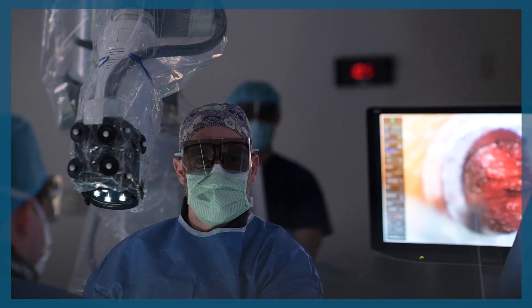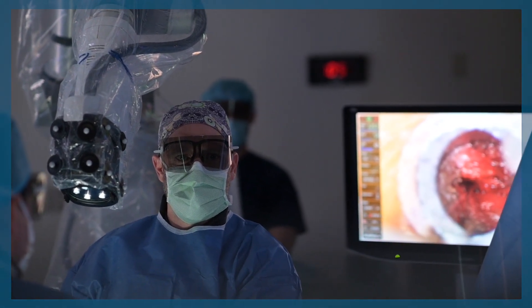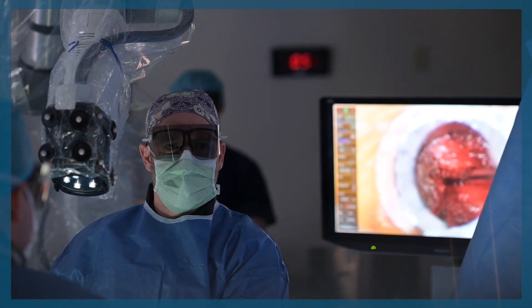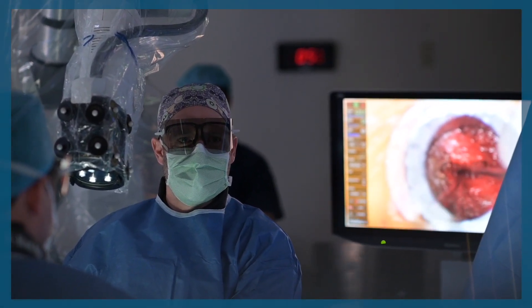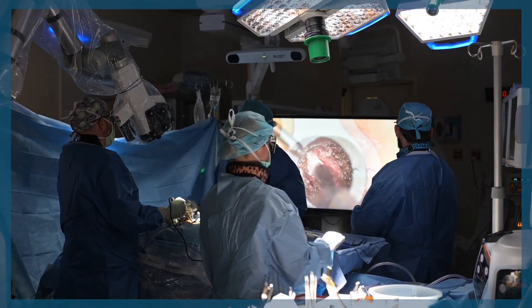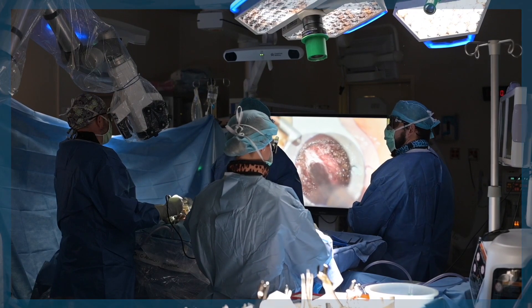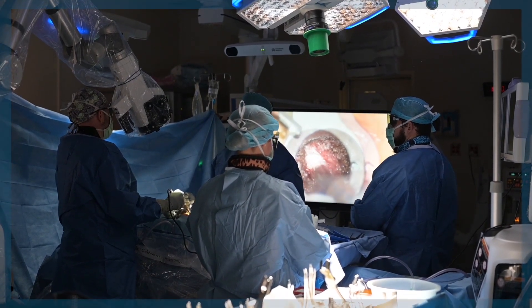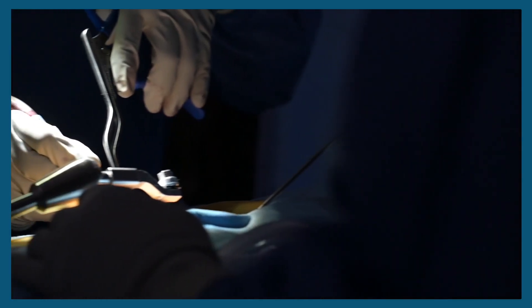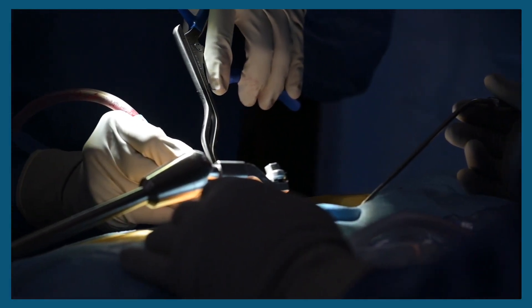If you're used to using the microscope, there's a little bit of a transition period to get used to using the 3D exoscope. You're wearing 3D glasses, and your posture just needs to be relaxed from the beginning. When you start using the exoscope, you just need to realize that you can relax and use your muscles in a more ergonomic fashion. With the exoscope technology, you're able to more easily and comfortably take out a disc herniation in someone's back, especially through a minimally invasive surgery, which traditionally has been limited by the viewing ability through the operative microscope.